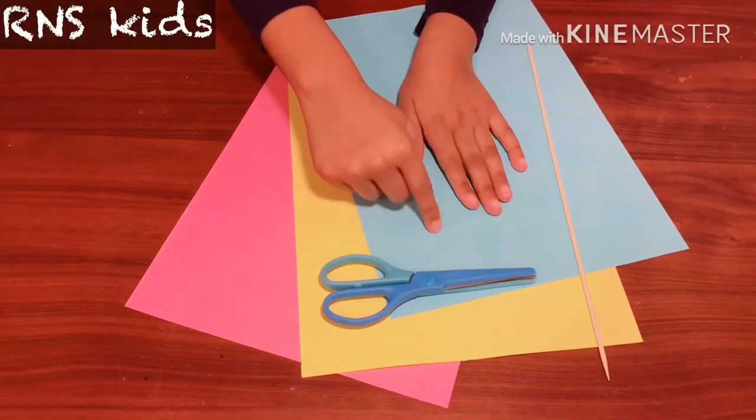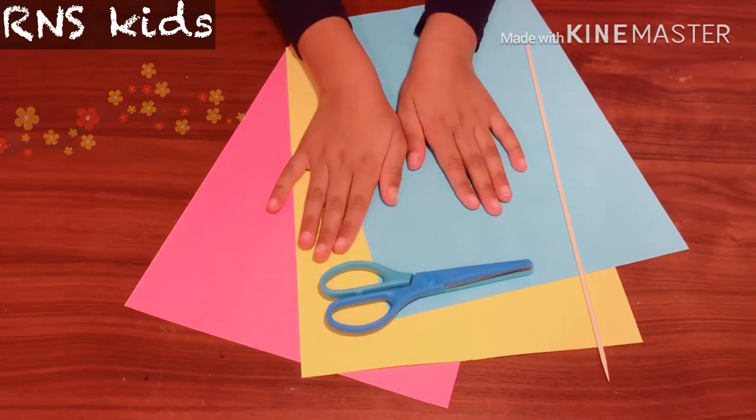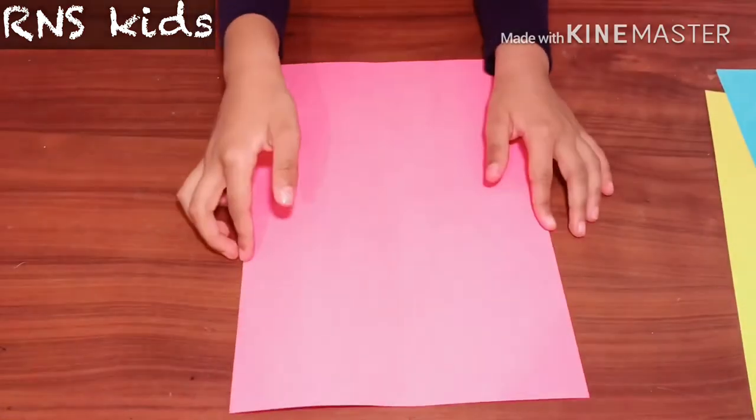Hi everyone! Today we are going to make a paper flower. We need all of these, okay.